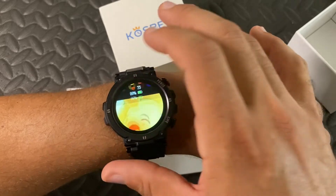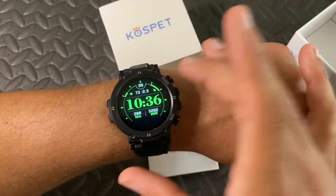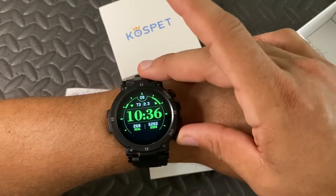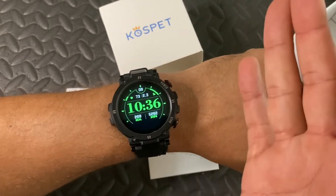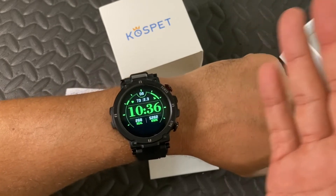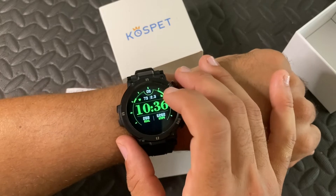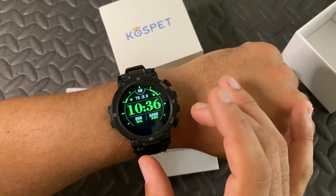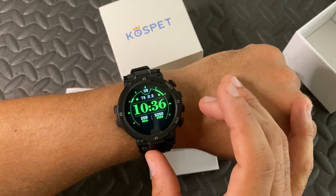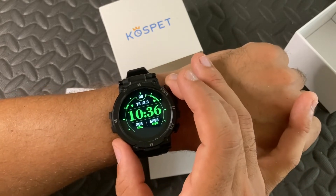Here are some of the displays — I made Pikachu there. And you can edit your own if you'd like, if you're the creative type. There's also a do not disturb mode, so you can set it for when you're about to go to sleep so the watch doesn't activate while you're sleeping and wake you up.